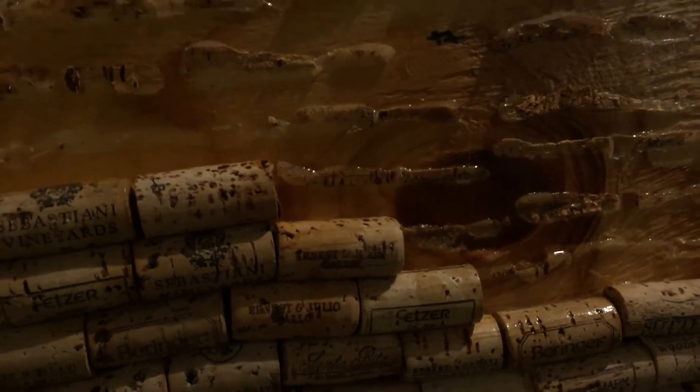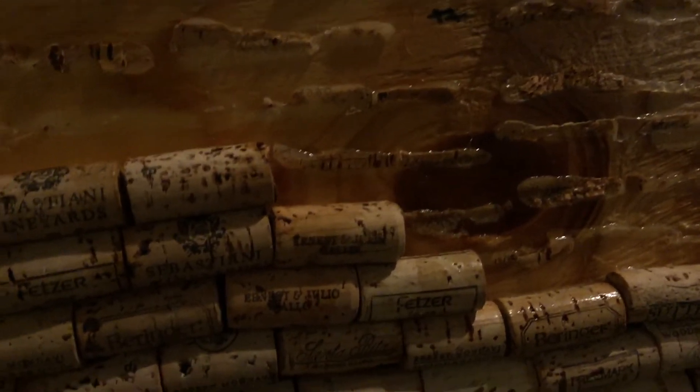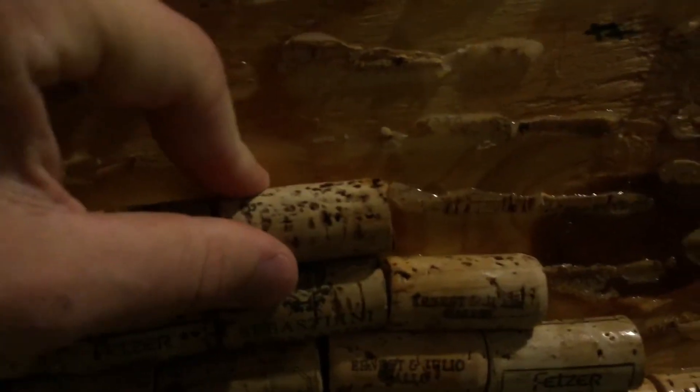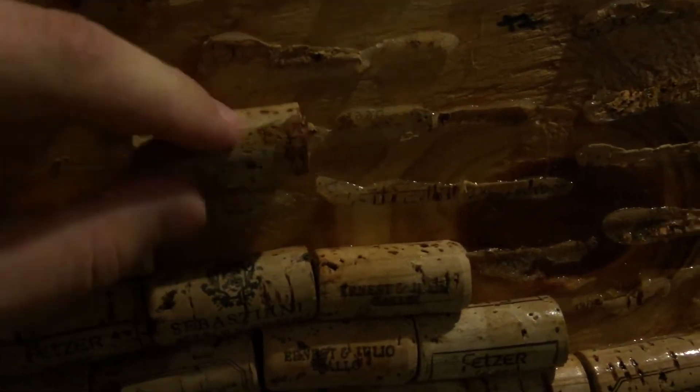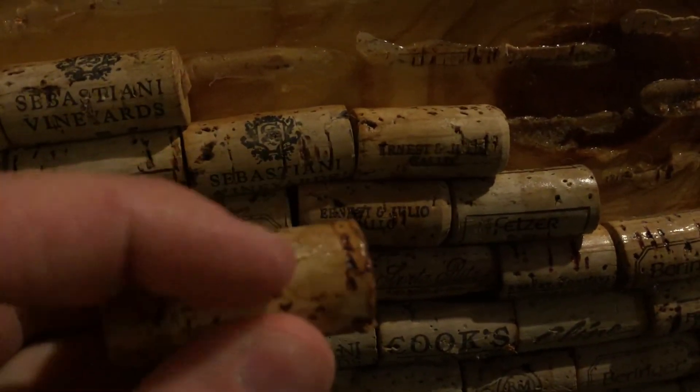Once you do that, let it soak — the longer the better. Five minutes is plenty, but a couple of minutes should be fine. After it's been soaking for a couple of minutes, you just kind of work it like this and then roll it right up. You can see there's no damage to that cork.